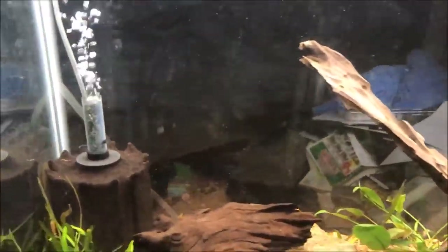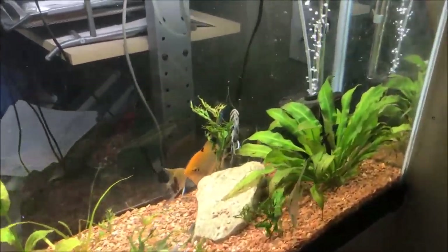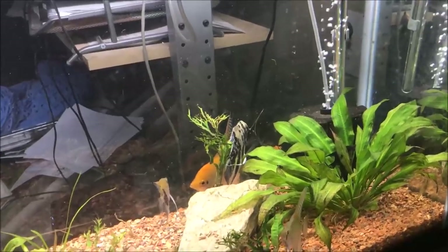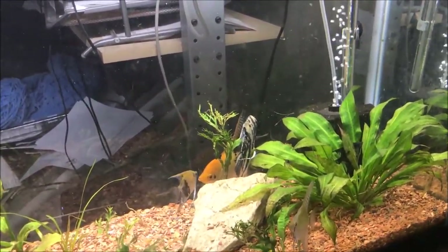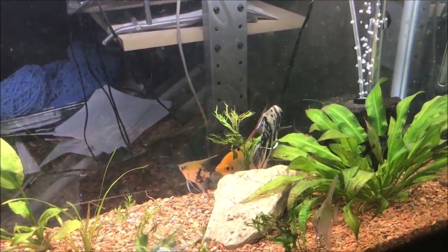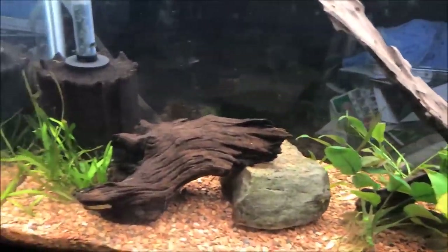All right, fishy folks, hope you liked the update. Don't forget to leave a comment, subscribe, and smash the like button — though when you subscribe you only want to gently caress that subscription button. If you're interested in any fish I breed in my fish room, check out michaelsfishroom.com, and if you have any questions email me at michaelsfishroom@gmail.com. Have a great Sunday fun day. Peace!